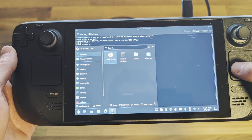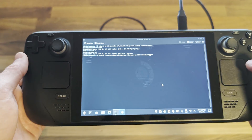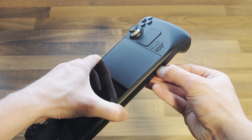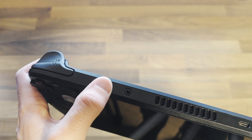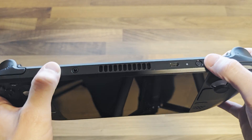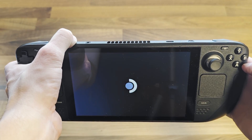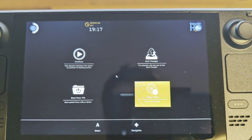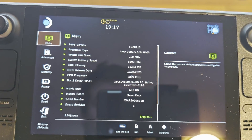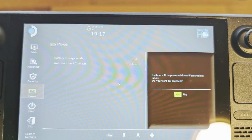Now to replace the drive. Shut down, remove any SD cards, and place the Steam Deck into battery storage mode. To do this, hold the volume up button and press the power button. Release both and you should boot into the BIOS menu. From here, select utility, power, battery storage mode. This will prevent the Steam Deck from accidentally booting up whilst installing a new drive.